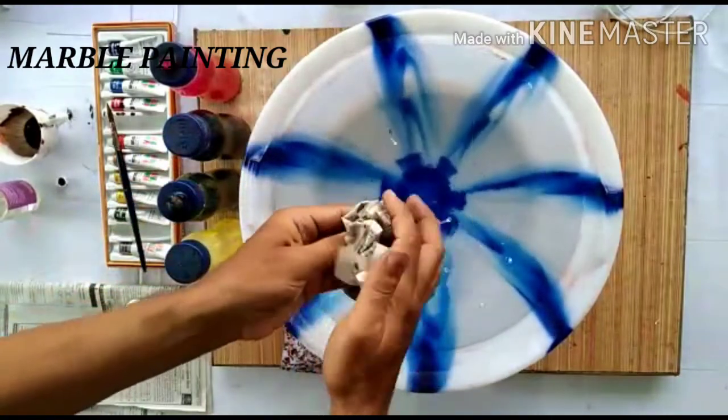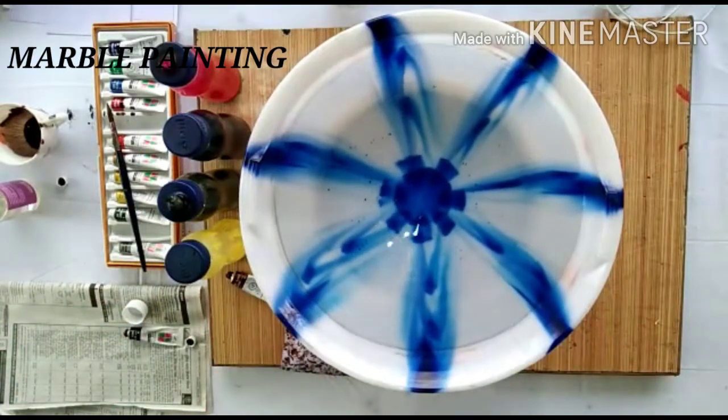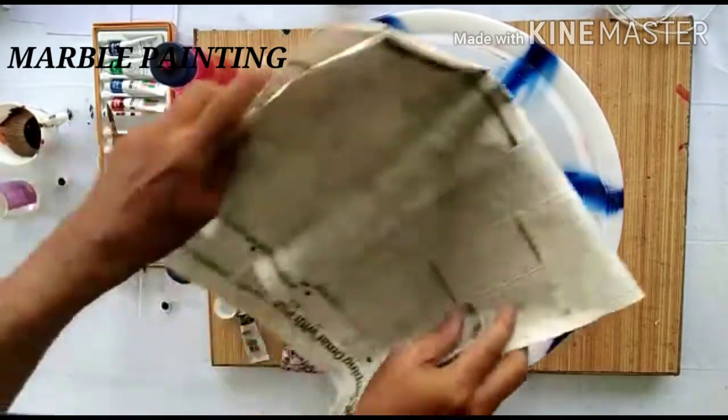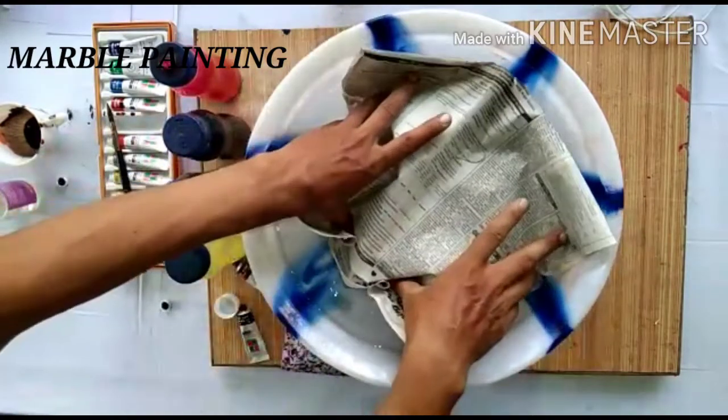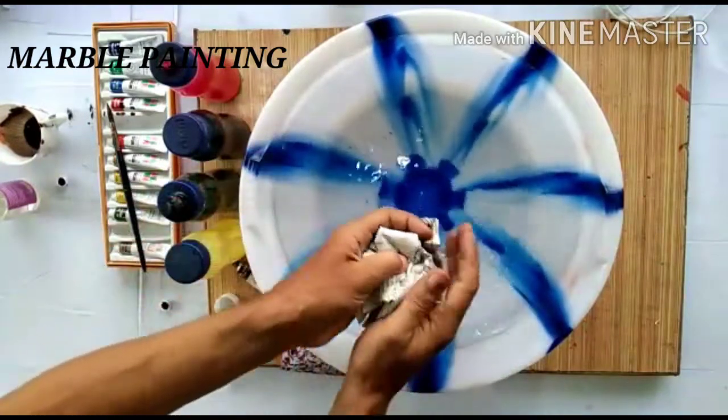If you still want to clean it more, you can do the same again. Once more with a fresh newspaper you will get clean water.